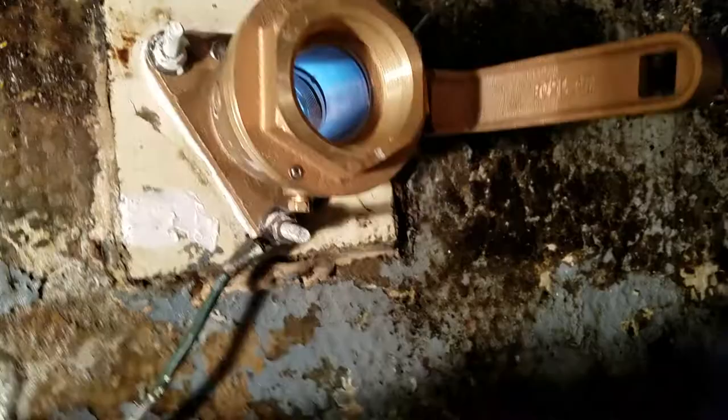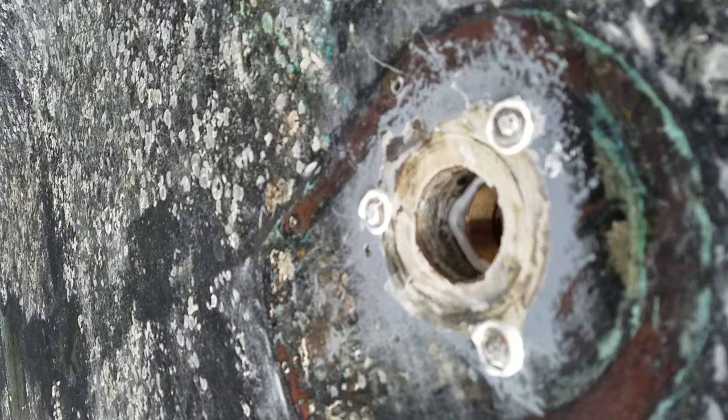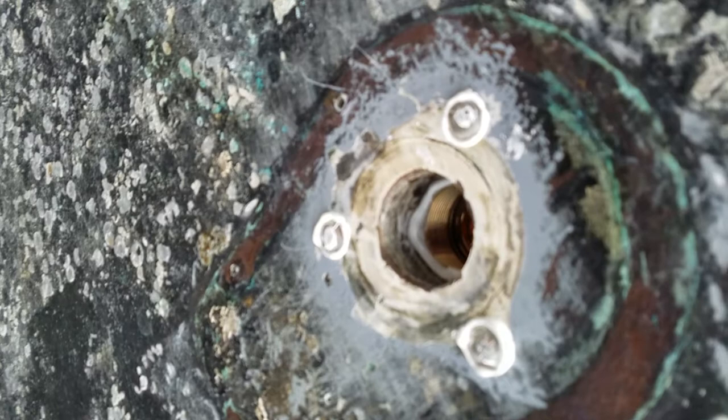Okay, so we're underneath the boat now. You can see where the three stainless steel carriage bolts are bedded in 5200, and you can see the valve through the bottom.